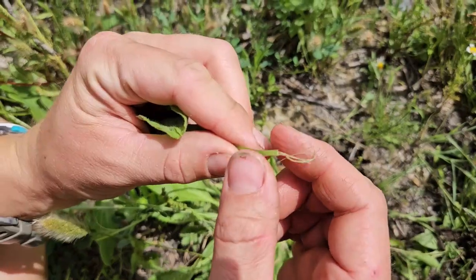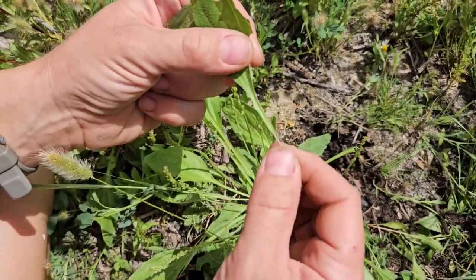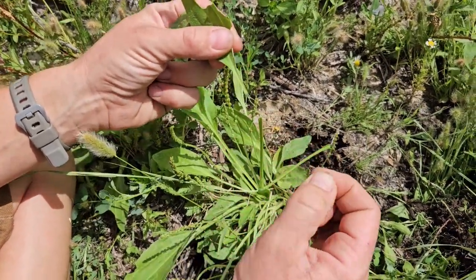If I pull it, you can see all these little hairy fibrous bits. Those veins are pretty thick. They go all the way through the plant, and we can use them or we can identify the plant based off of them.